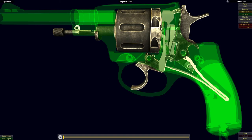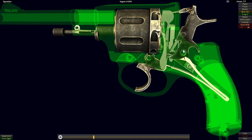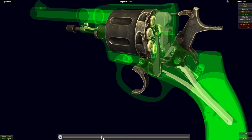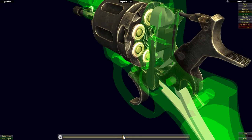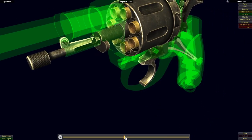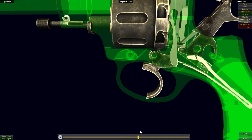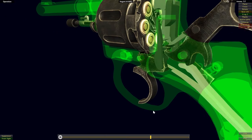Let's take a look at all of those parts in action as we operate the mechanism by cocking the hammer back. As we cock the hammer back, it's going to pivot along the pin that attaches it to the frame, come underneath the rear end of the trigger, and pull upwards on it. As it pulls up on the trigger, it's going to force the hand upwards, which will come underneath the ratchet teeth and push up on them, rotating the cylinder around and bringing the next chamber into alignment with the barrel. As that trigger rotates up, the hump on the trigger will slot into the cutout in the cylinder, locking it in place.